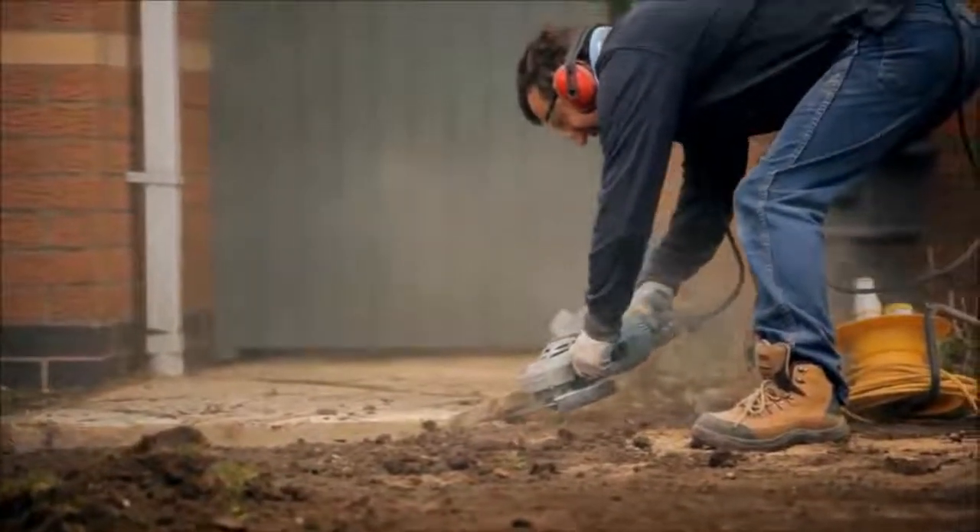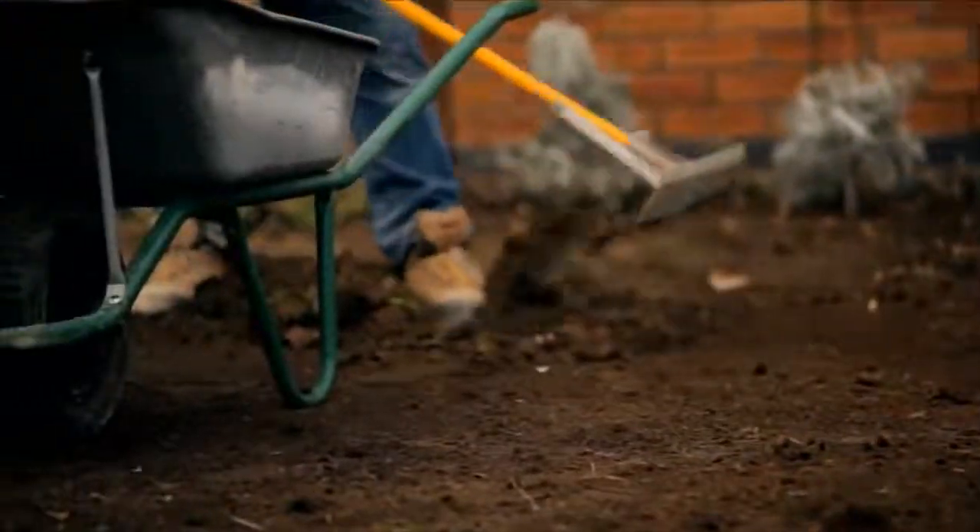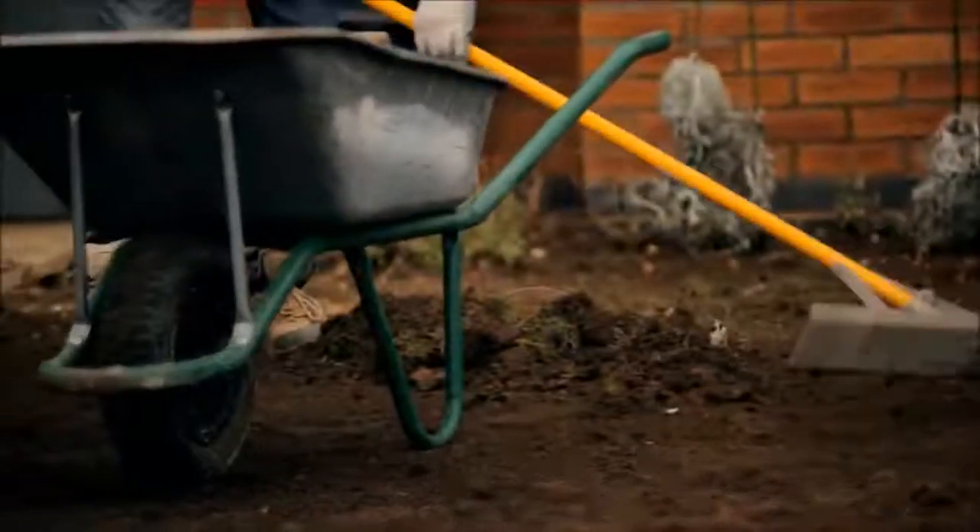Using a rake, level the area off to natural falls, as you don't want humps or bumps prior to installing the stone base.